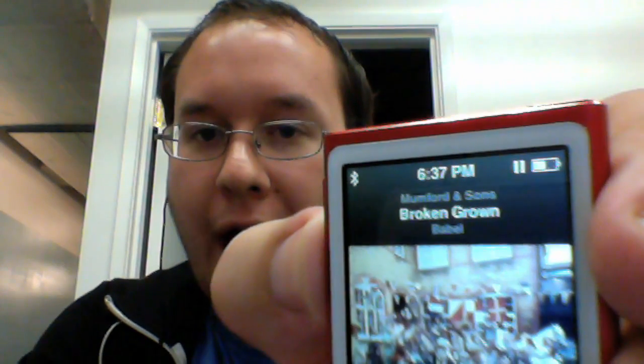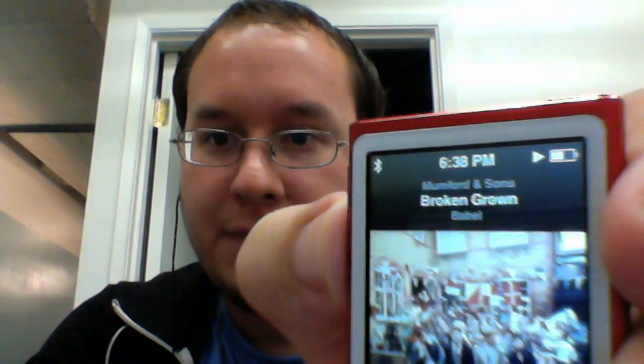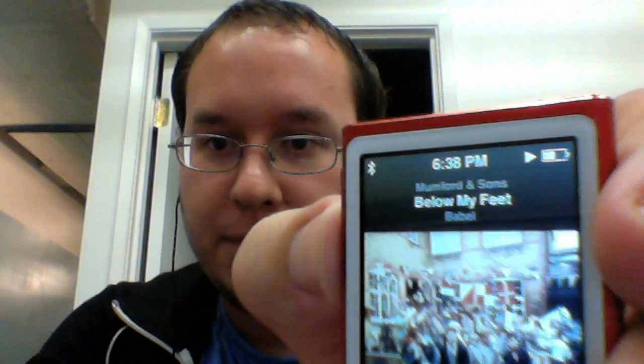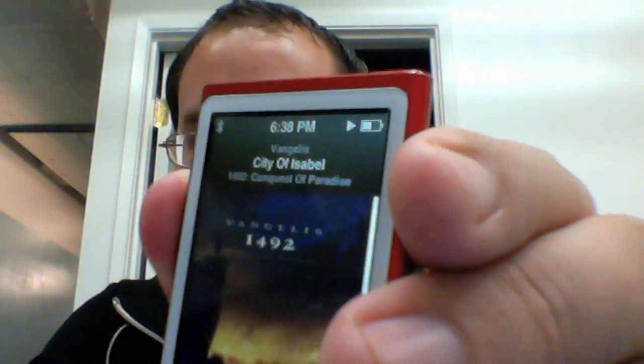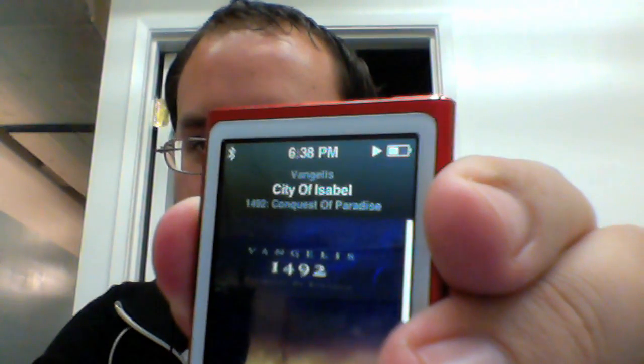A single tap plays or pauses. If I double tap it'll go to the next track. Let me go to a playlist so it's easier to show you — the difference through cover art changes. Let me go into the genius mixes and start playing some soundtracks. Here we go — if I double tap it goes to the very next track.